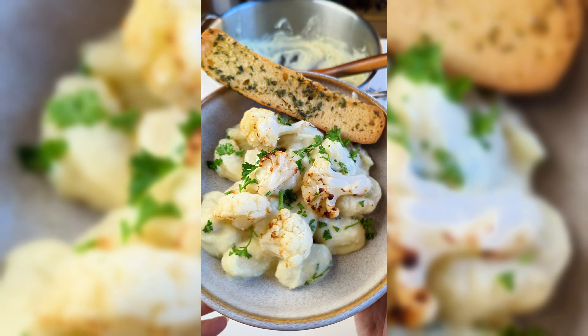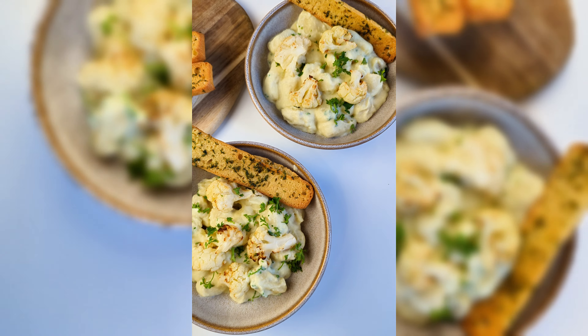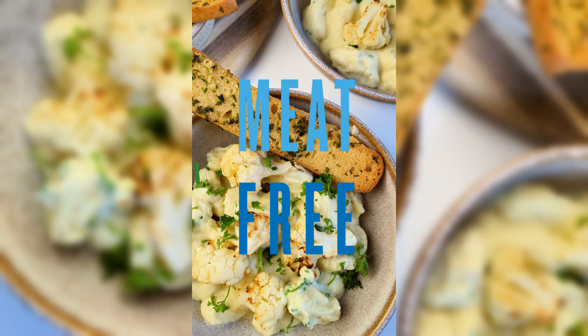This is an easy, silky cauliflower sauce that you can use in all sorts of meals. Why not give it a try?